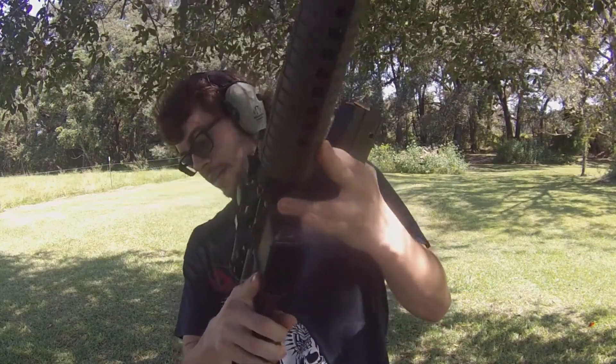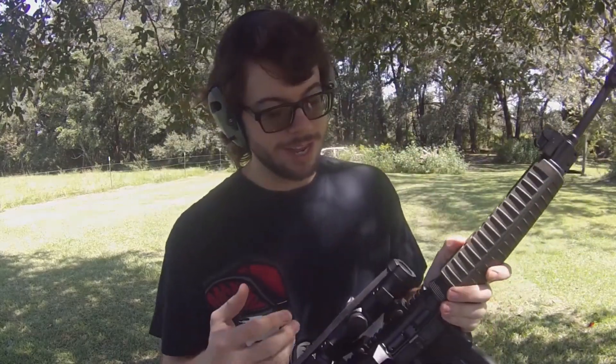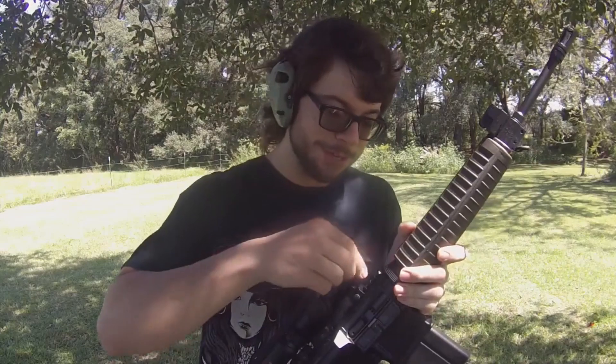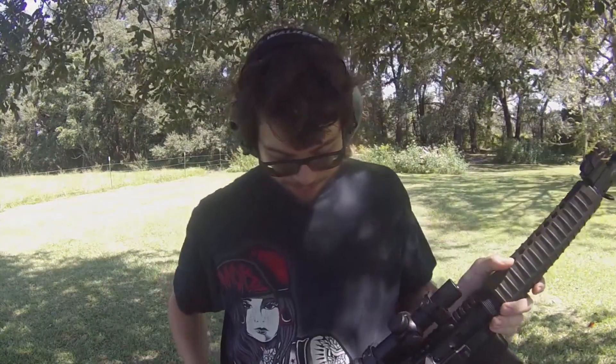I've never fired anything besides a .223 or .556 out of an AR platform. I have no idea what to expect firing a .308 out of an AR-10. I do know that .308 has some pretty stout recoil behind it, but I've never done it. This is actually a rifle I'm borrowing from a buddy of mine. He says it should be relatively close to zeroed in — I'm not 100% sure how much I believe that, but I guess we're going to find out.